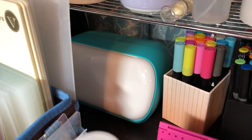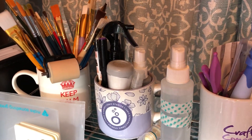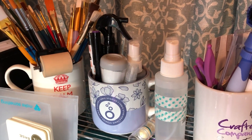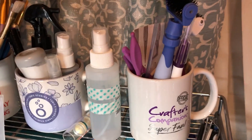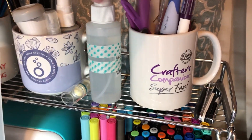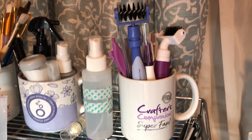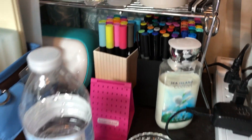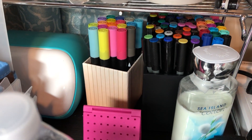My little Cricut Joy is back there. Right there I have paint brushes, a dusting brush, some misters. Here are tools — Crafter's Companion, Spellbinders — and there are some fine art markers and some glitter markers.